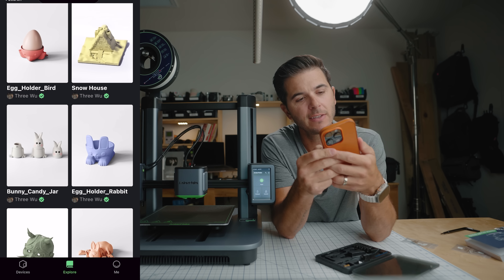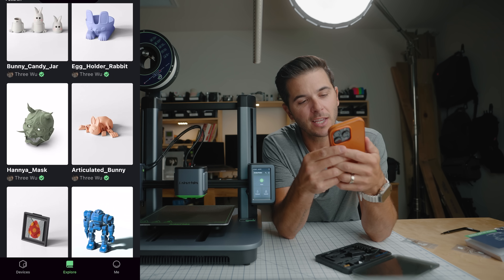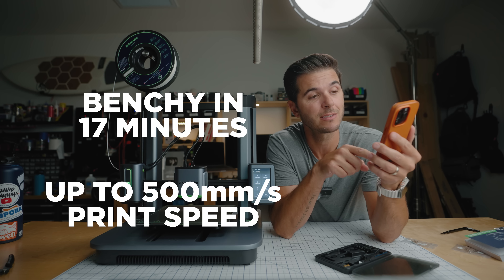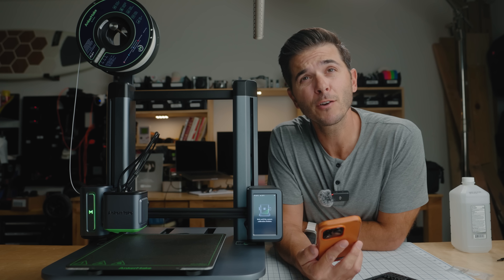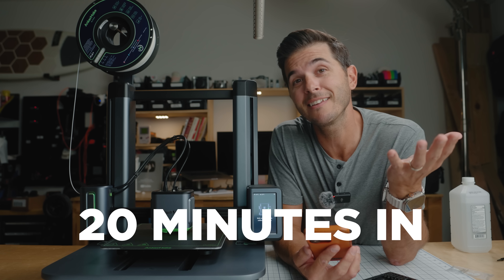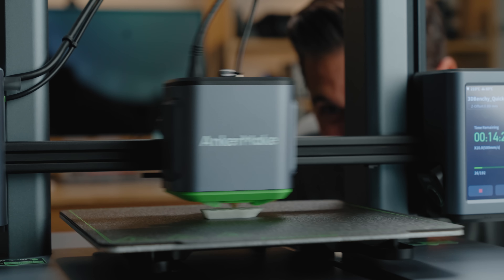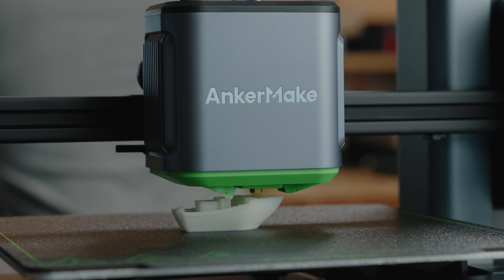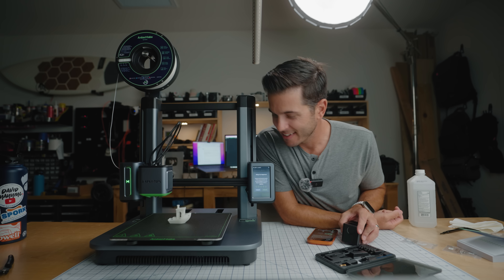I also just realized that in the app there's an Explore tab with a bunch of designs that are pre-set up and ready to print — I don't need to use a slicer or anything. There's a gorilla phone stand, and oh — they do have a benchy! Everyone talks about benchies. Let's make a benchy. It says I can do a benchy in 17 minutes. It's downloading the file and sending it straight from the app to the printer — that's pretty trick. I'm printing my first 3D print ever, and I think I'm like 20-ish minutes into this whole process. It's done!